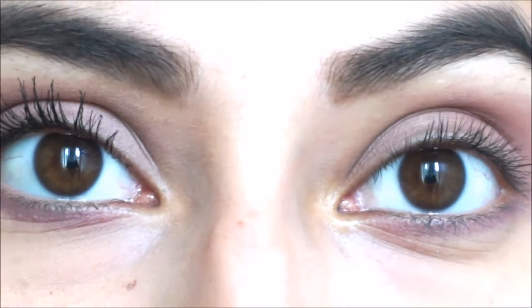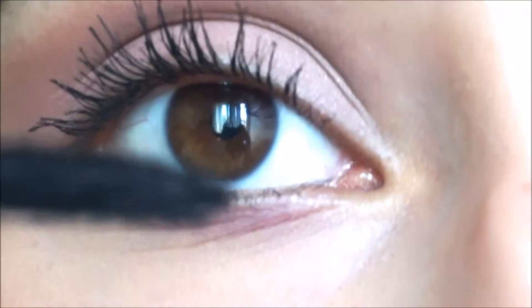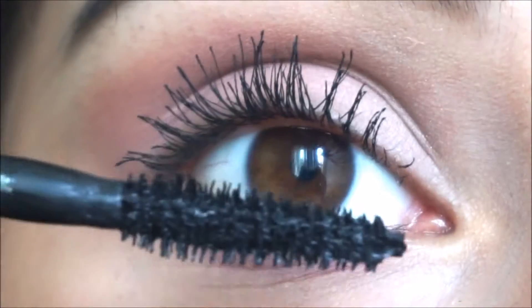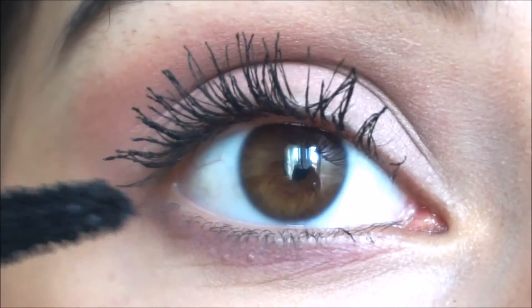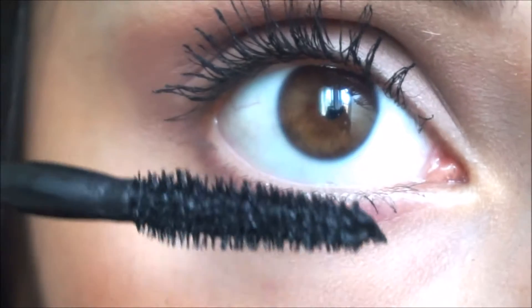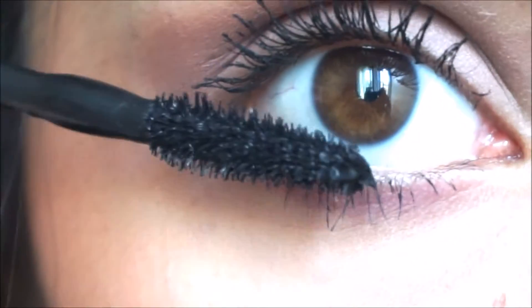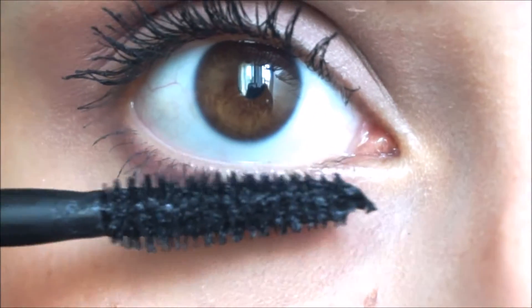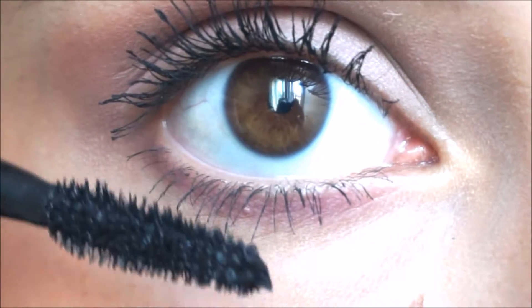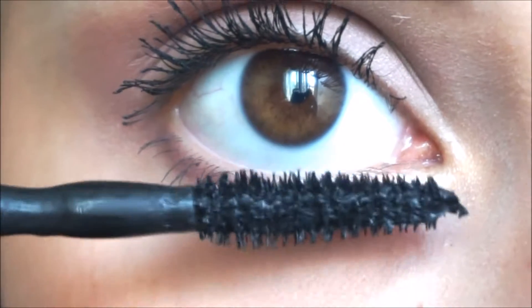I usually like to apply about three coats for any mascara that I use, so that's what I'm gonna do. I'm applying the last coat now, and then I'm gonna apply to my bottom lashes as well. Okay, I've got almost all of my bottom lashes. This is the final result with mascara.